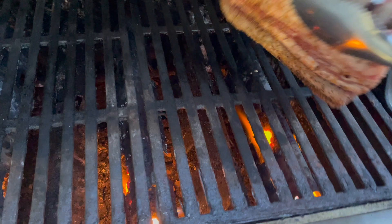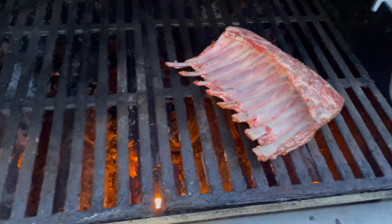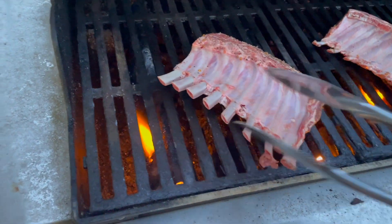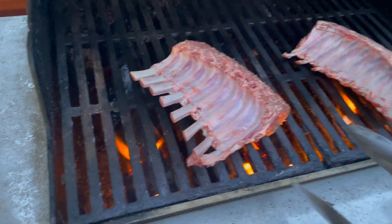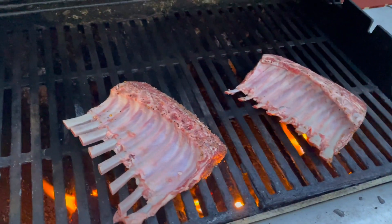I've used Weber grills at home and professionally for about 20 years. A couple of my favorite features of this grill: it gets really hot, which is great — I love a really hot grill. You've got three burners and it's pretty easy to control the heat.